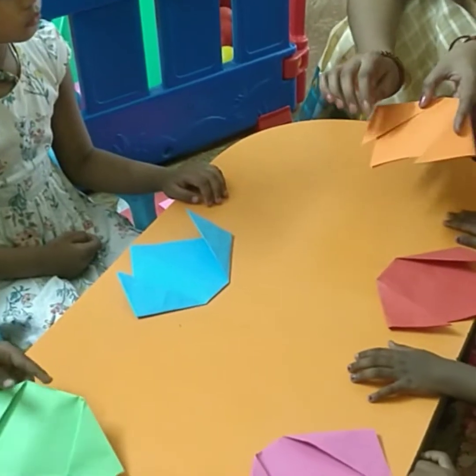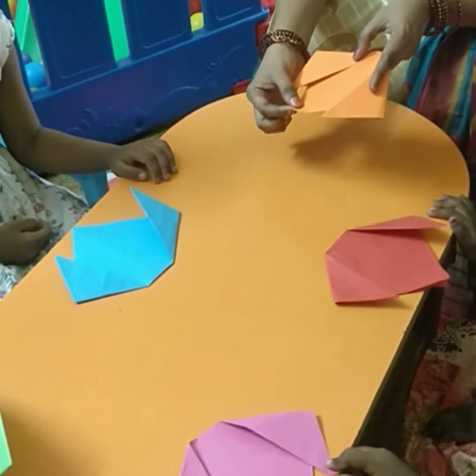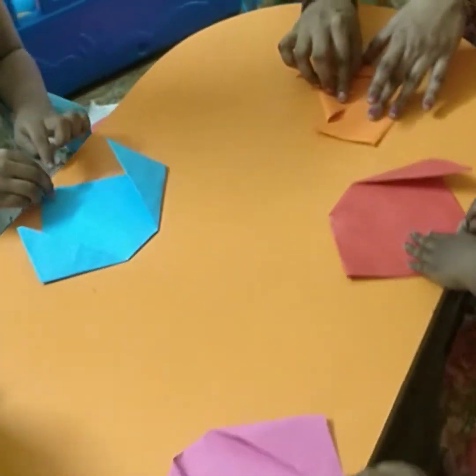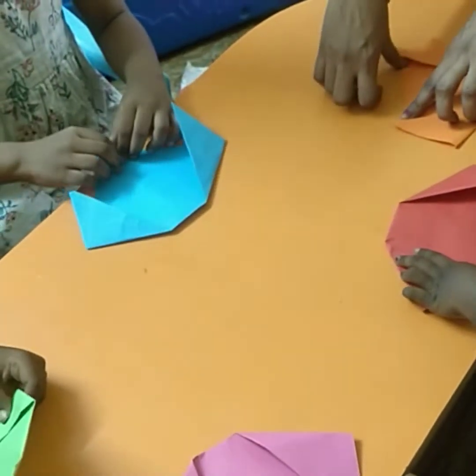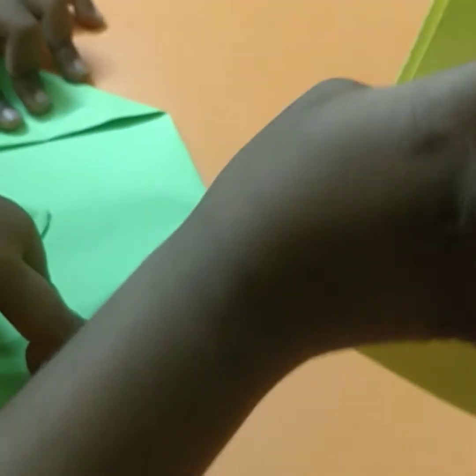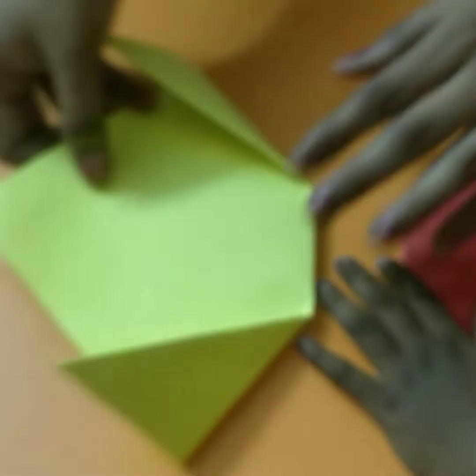We fold this side — these two sides. The remaining is the short corner. Fold it. Pull the short corner like that. Fold it. Pull it. Hold it. You can fold it.